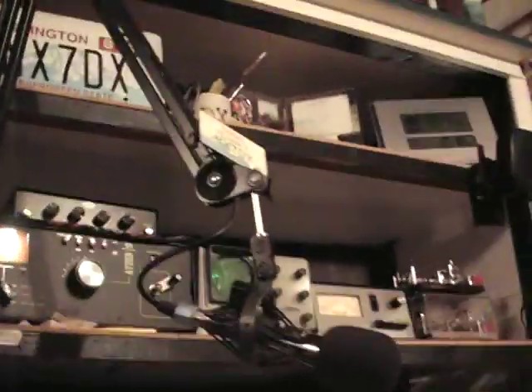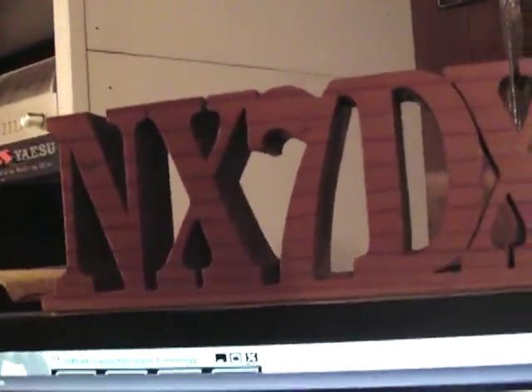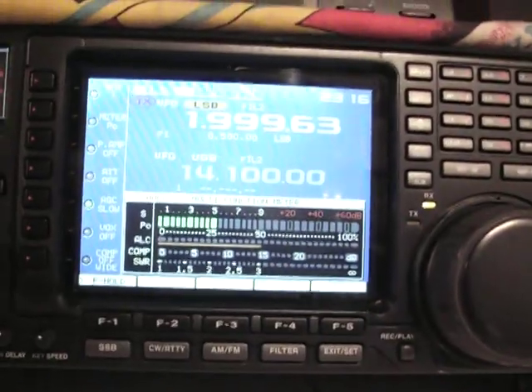Alright, all those DX stations, thank you for listening, and thanks for the good contacts. And also stateside stations, thank you very much — without you all we wouldn't be enjoying this hobby. Take care, 73s, and until next contact from NX7DX — from Worcester. Take care all, 73s. NX7DX.